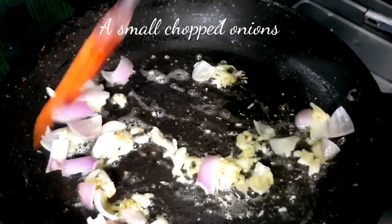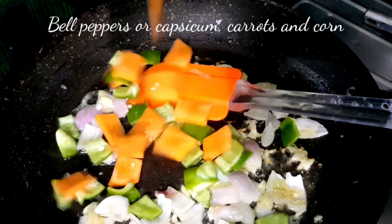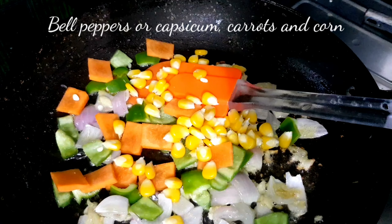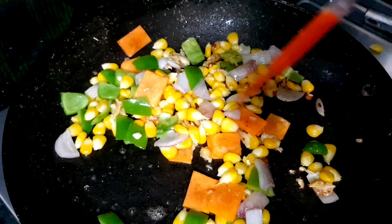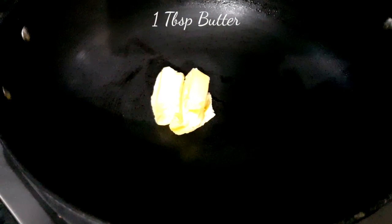After the butter melts, on medium flame, add a tablespoon of crushed garlic and roast it until slightly caramelized. Then add small chopped onions along with bell peppers, capsicum, carrots, and corn.